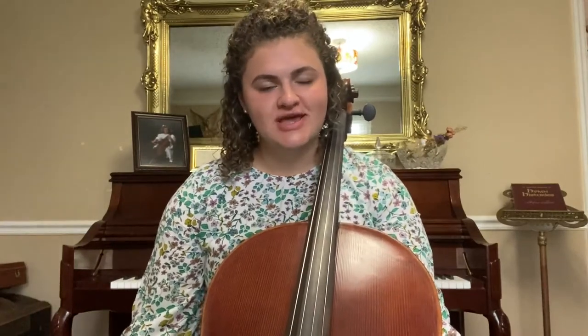Now if you want to hear more, you're going to have to sign up for cello lessons. So if you're interested in playing the cello or the double bass, please contact the Piano Central Studio office. I hope you enjoyed this video, and I hope to maybe see you in lessons soon. Bye!